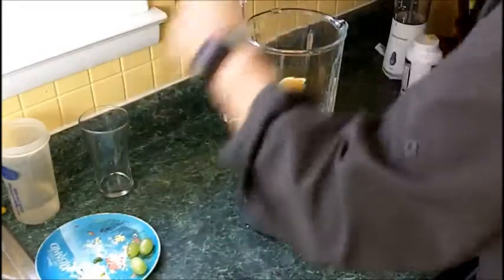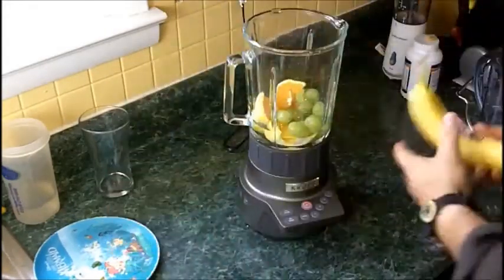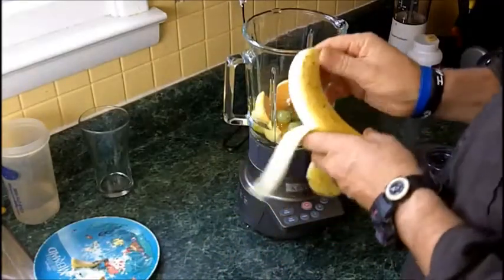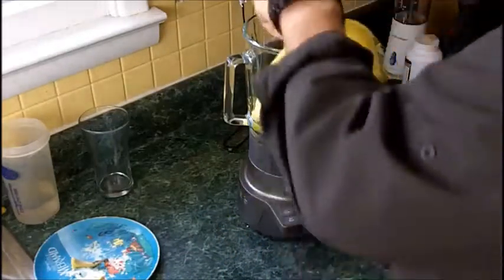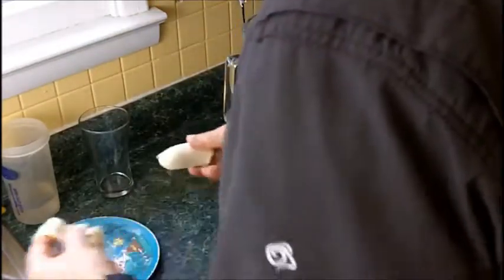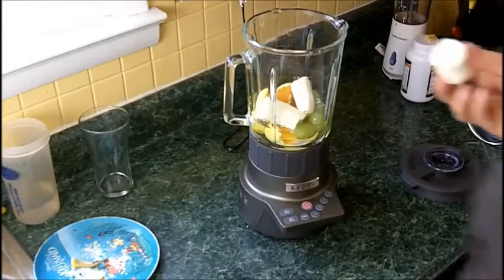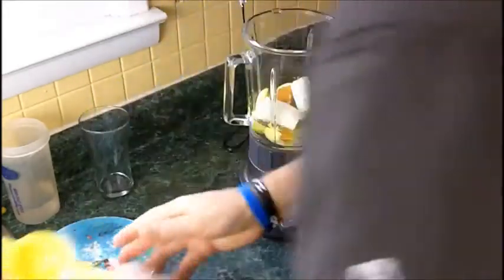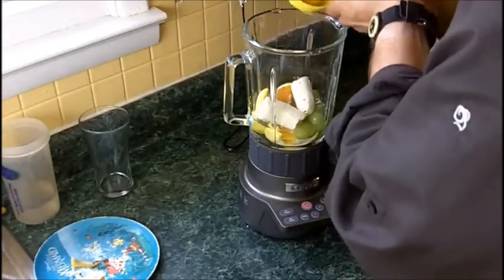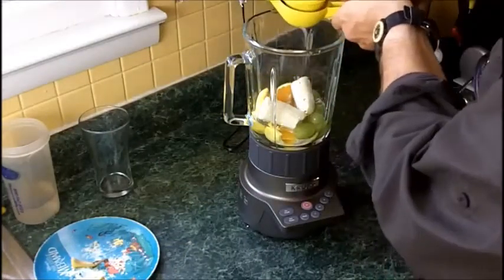I'm going to put some fruit in here. I've got a whole orange, some grapes, and a banana. You know what? Let's compromise — two-thirds for the blender and a third for Randy. Sorry, I'm eating in front of you. Let's also put a little squeeze of fresh lemon in there.